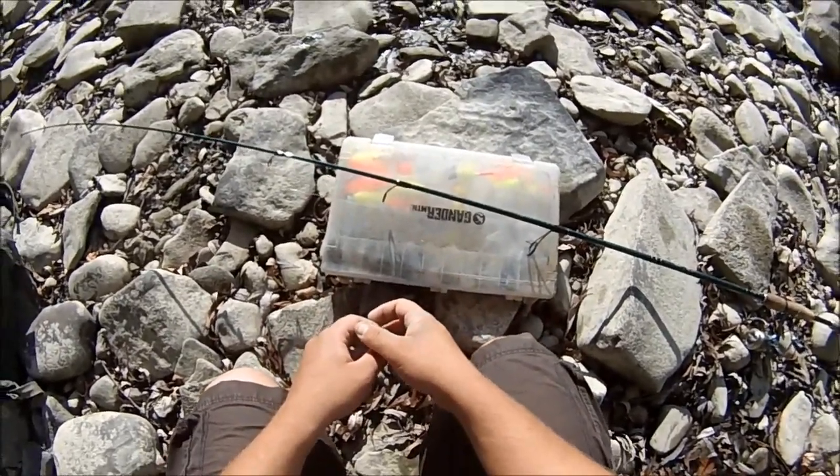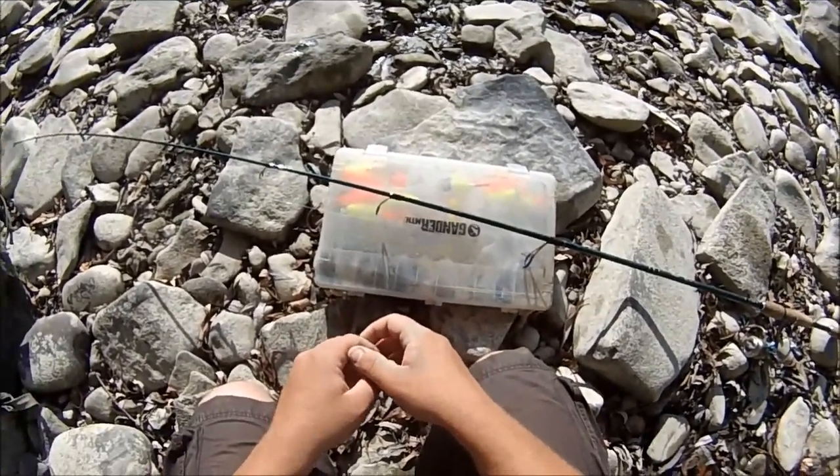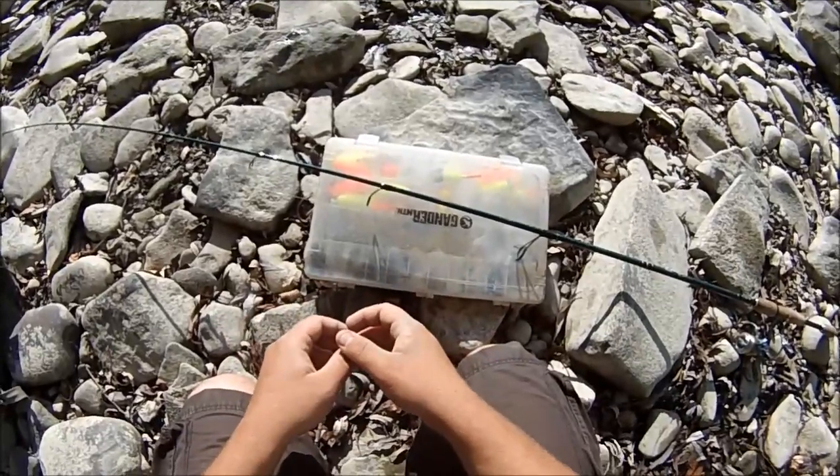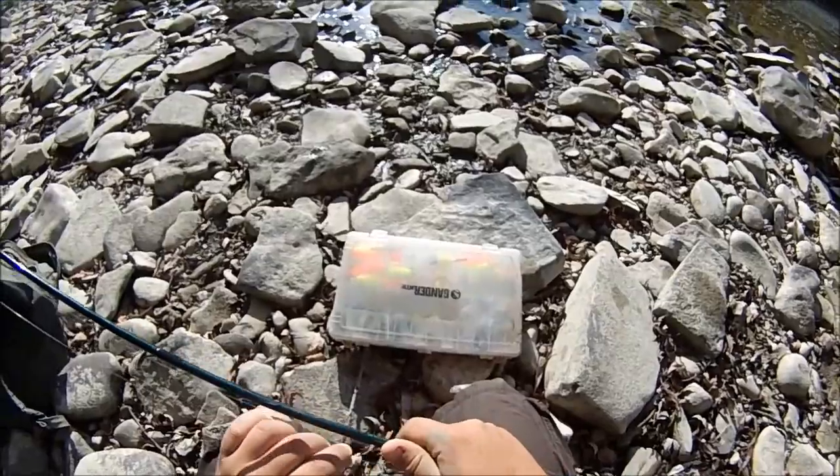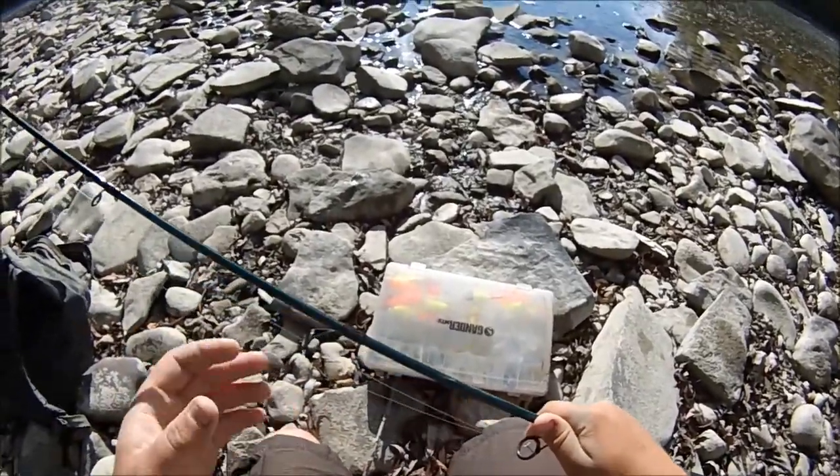I want to show you guys some of the basics for using crayfish for river fishing for smallmouth bass and other game fish. I did this for at least three years straight, and then after that I continued to do it on and off.